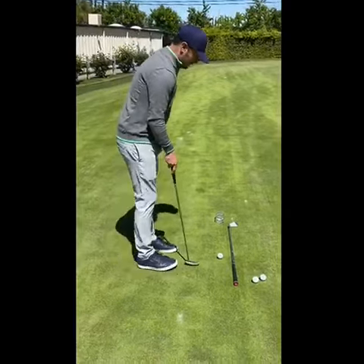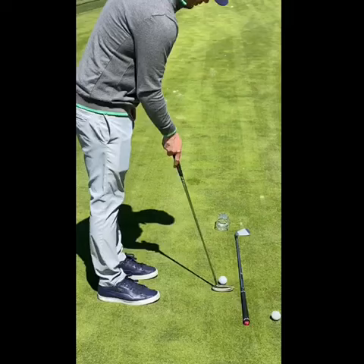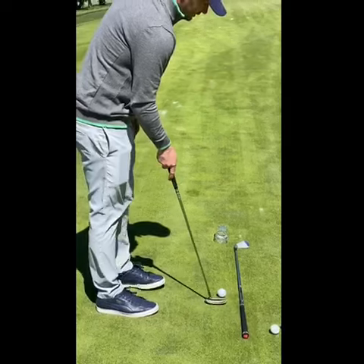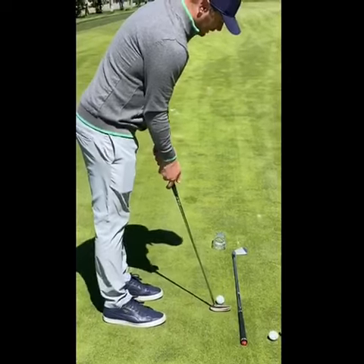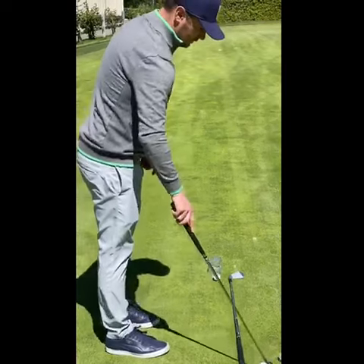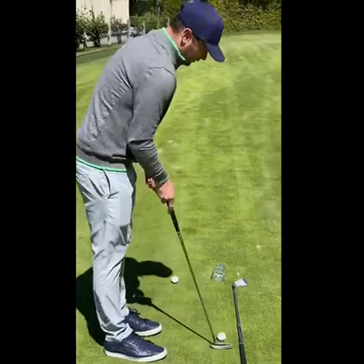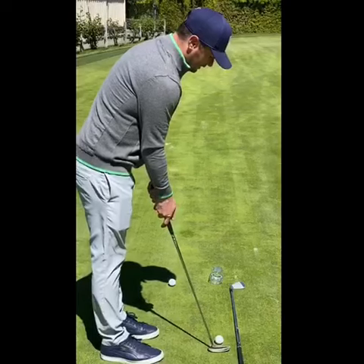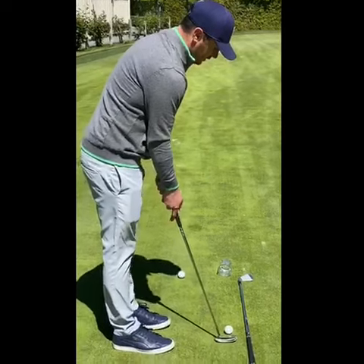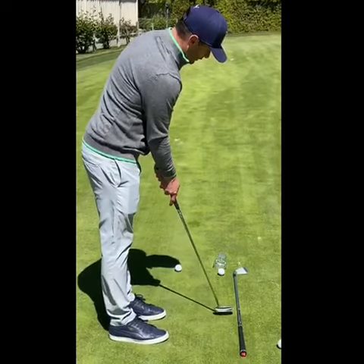The goal here is to make strokes where we want to feel like we're keeping the putter blade moving straight back and straight through along this club line. What we don't want to see or do is make strokes where we're allowing the putter blade to move outside the club in the backswing or too much to the inside. Really just focusing on making sure that putter blade travels straight back and straight through.